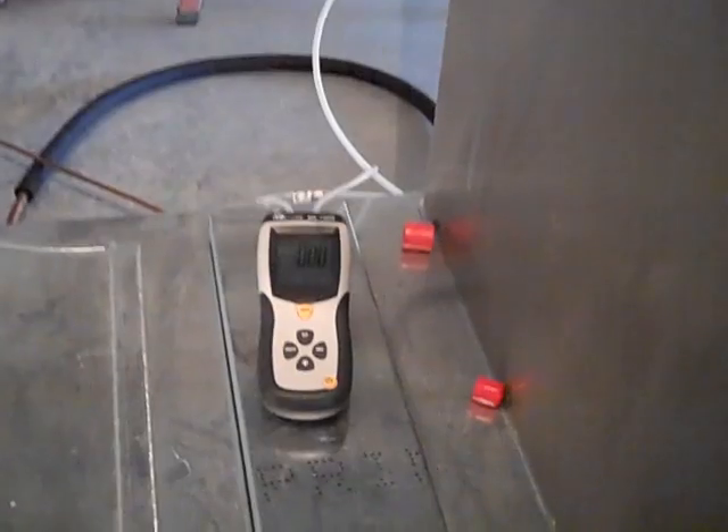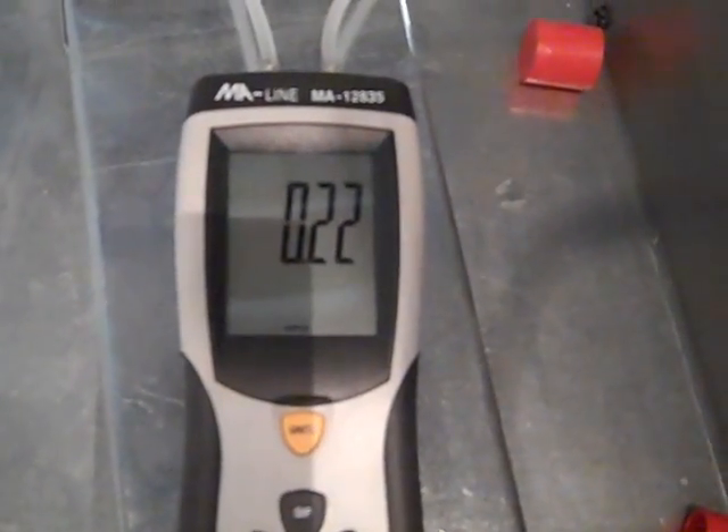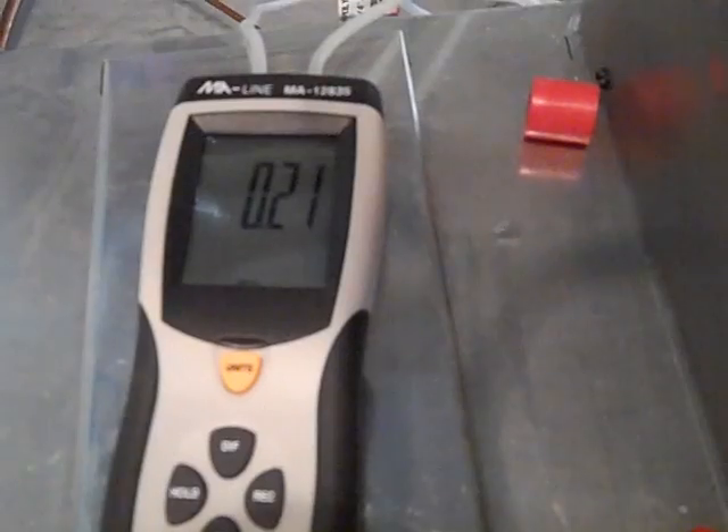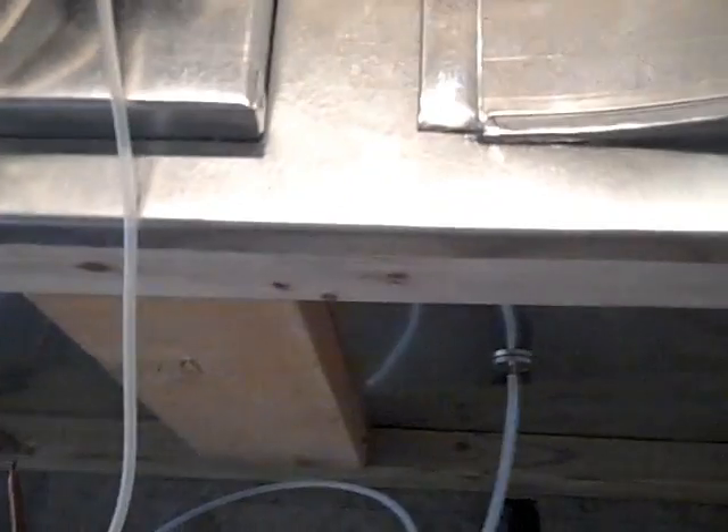Getting ready to fire off the York AHX-36 and jump the fan with Y calling. This is the first time I've tried this to see what the static is. Reading .22 on high, but I haven't adjusted anything yet. Let's check out this little gap.